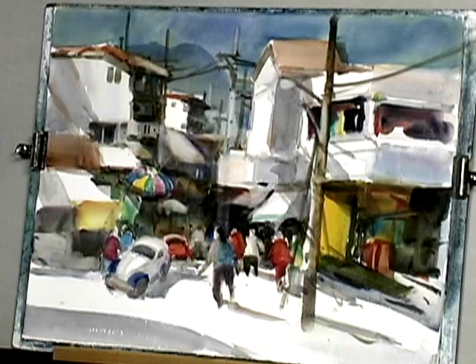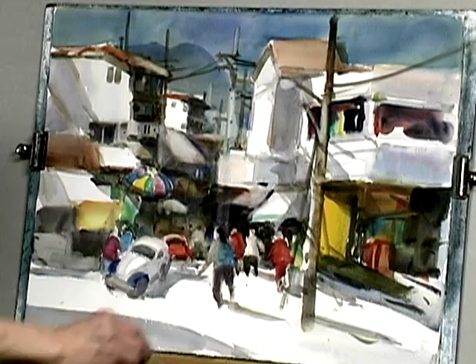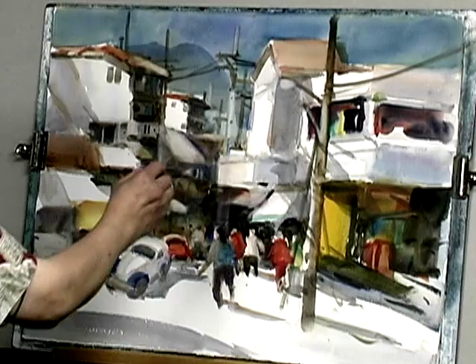You can see the perspective is not correct. Because this is further away, so it should be narrower. It simply means that this had to be slanted down like that. Maybe we'll push the pole even further out.